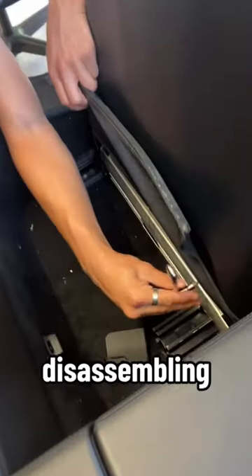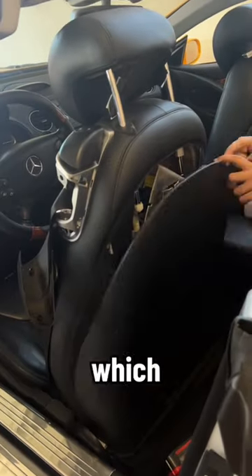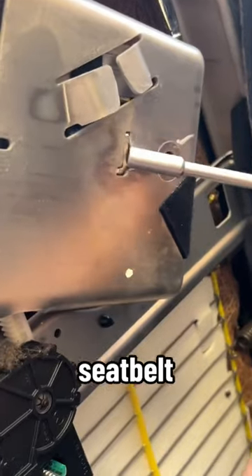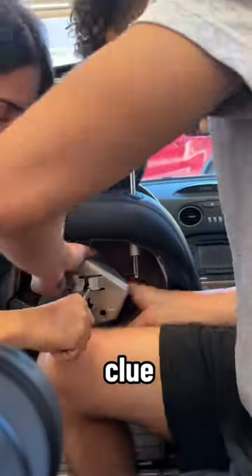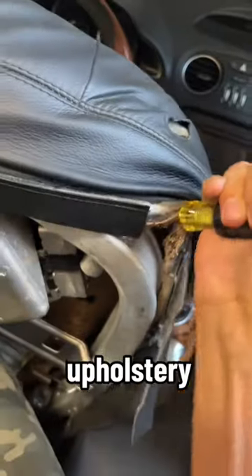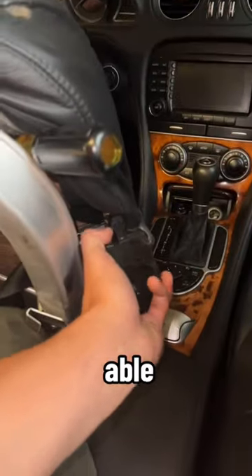Anyways, I got straight to disassembling the seat and removed the seat back, which gave me access to the seatbelt assembly bracket. From here, I was able to loosen the seatbelt assembly from the bracket, but I had no clue how to remove the assembly. It turns out I had to remove the entire upholstery from the seat frame, and from here I was able to squeeze it out the side.